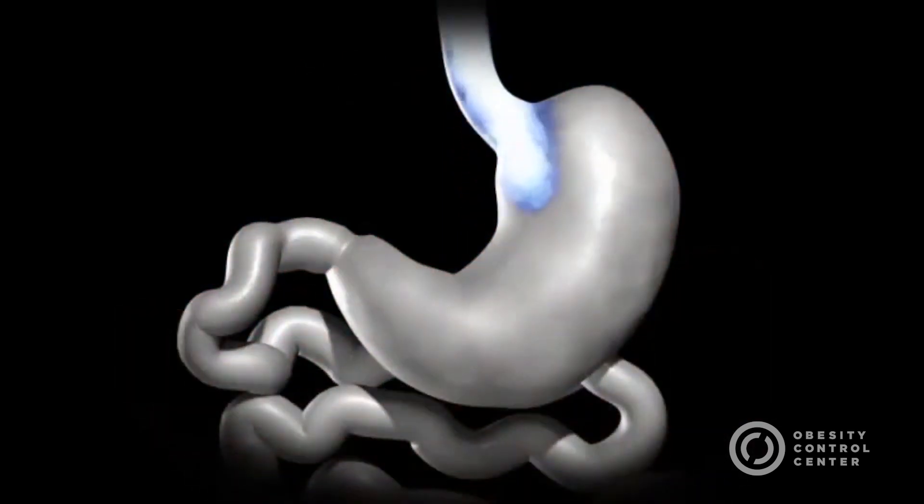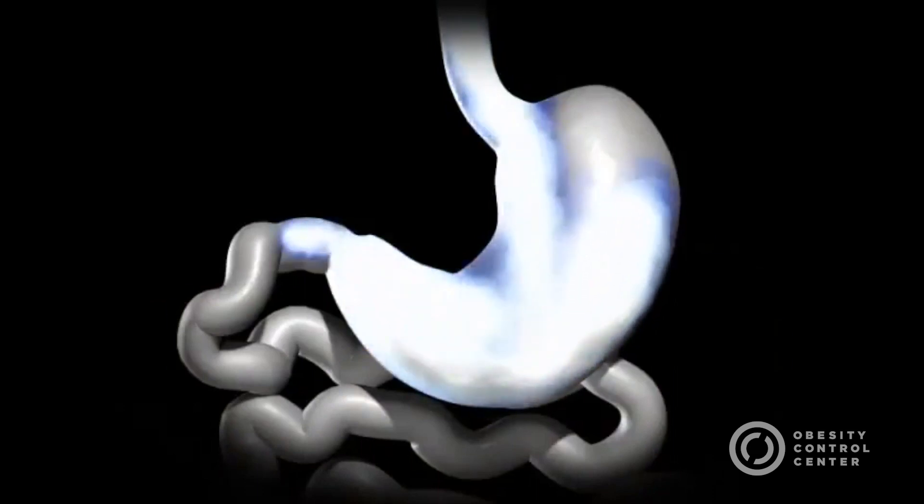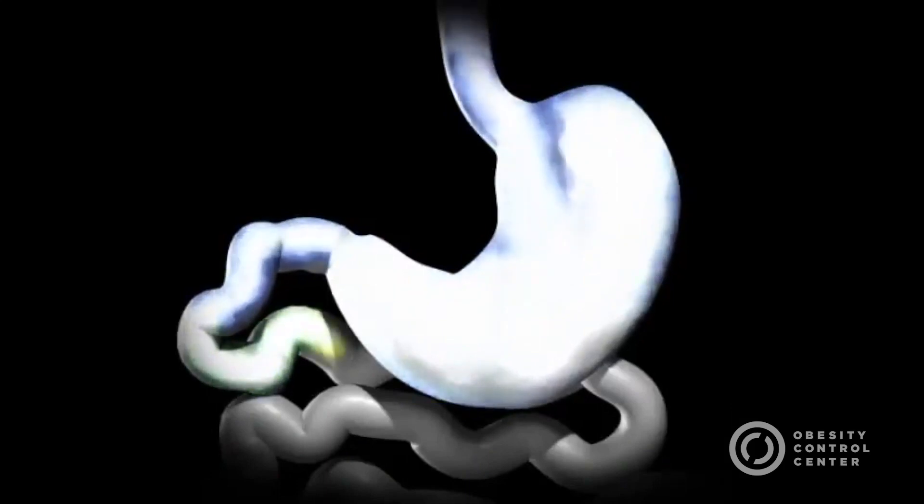The normal flow of food passes from esophagus to stomach to the small intestine, where the food mixes with the stomach acids and digestive enzymes, and absorption of nutrients takes place.